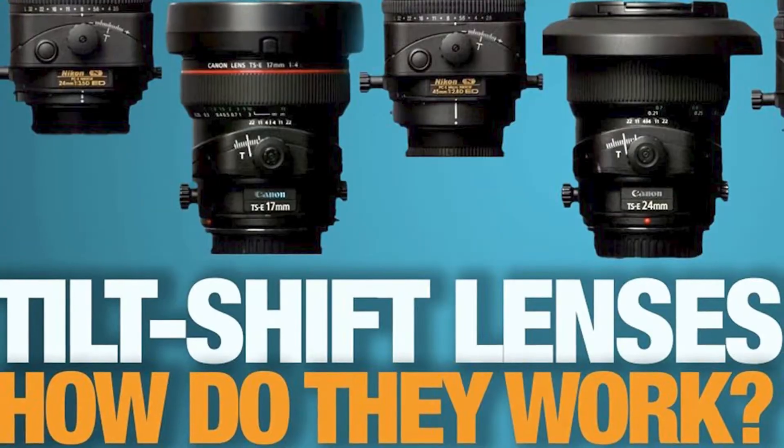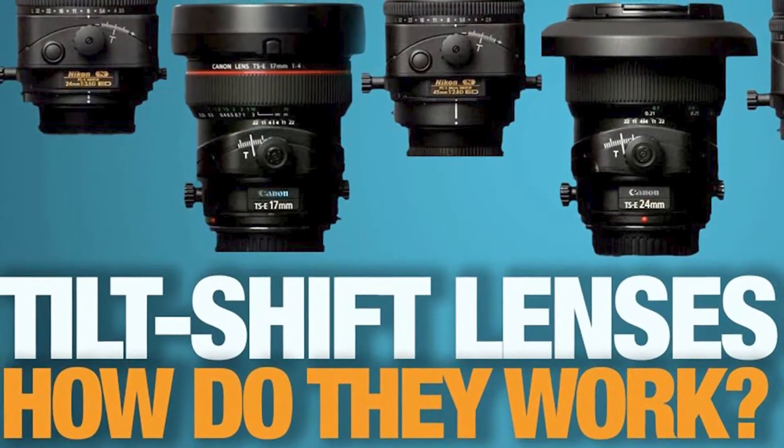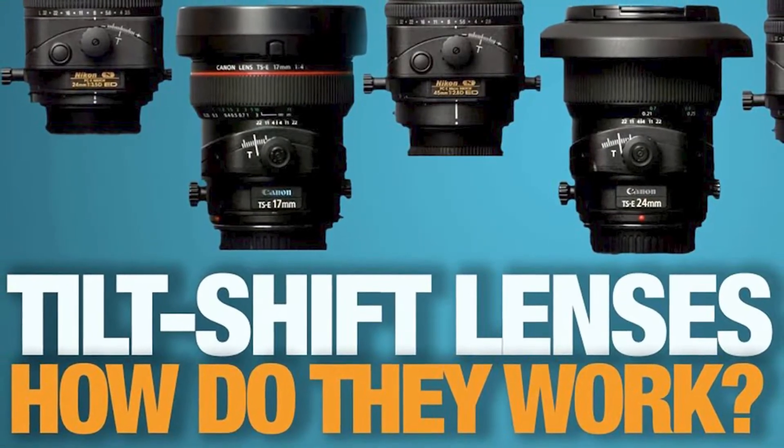Hey pals, John here with the LensPal and today we're going to look at tilt shift lenses. This lens is not actually broken. I know it looks like it's at all kinds of weird angles, and it is, but that's what tilt shift lenses do.